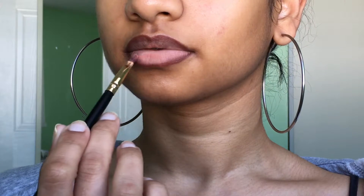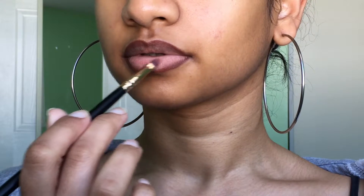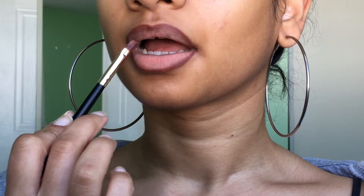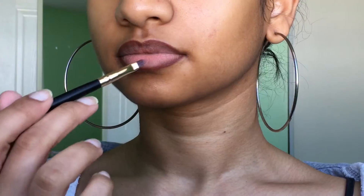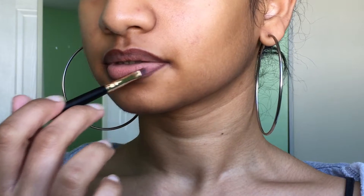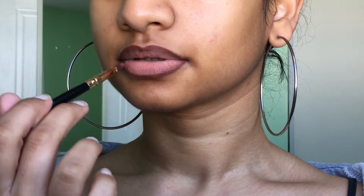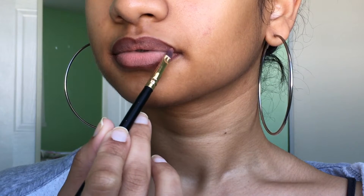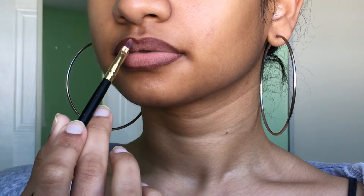I like to do two shades of lipstick to add some dimension. The first one is a light pink and I put that in the center of my lips — this matches the natural shade of my lips as well. Then I go in with a slightly darker shade with a bit of a brown tone and that goes on the outer lips. I kind of go back and forth with those two shades until everything looks blended.